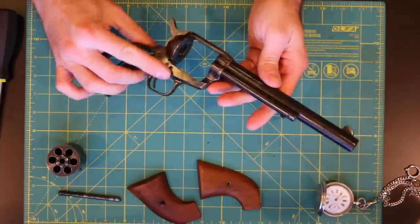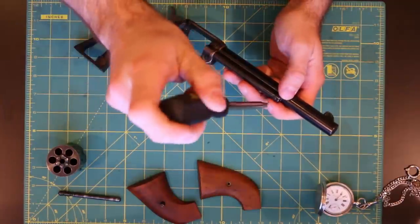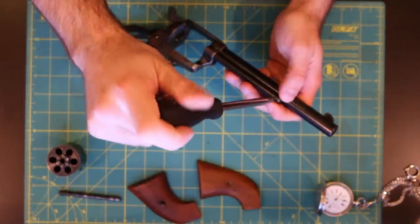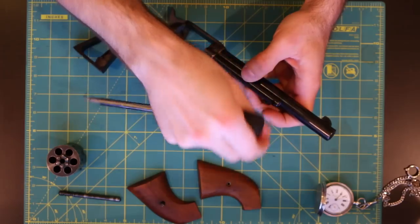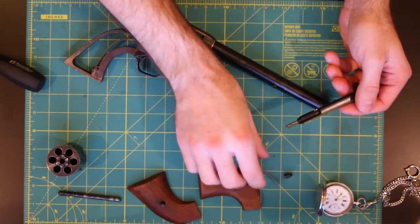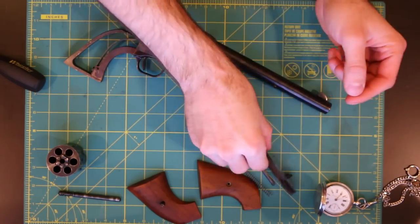Next thing I want to remove is the ejector area. There's a simple flat screw right there — just go ahead and begin unscrewing that. This will remove the entire ejector housing area along with the spring and the rod.